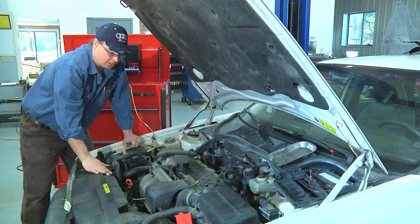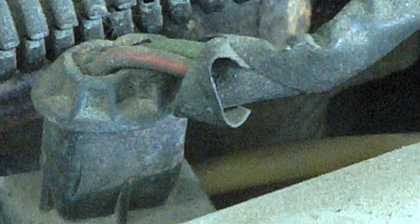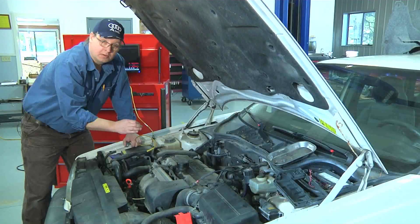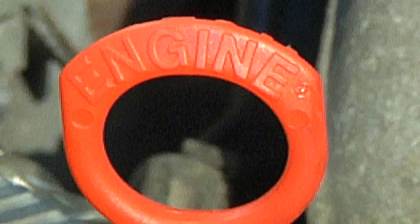If the resistance is out of specification it doesn't necessarily mean that the injector is not functioning — it does mean that it could be showing its age or getting ready to fail. After we've done our ohm test we record each sensor and then see if they're all the same ohms. If one of them is far out of the scale we know that that injector is probably failing or has failed.